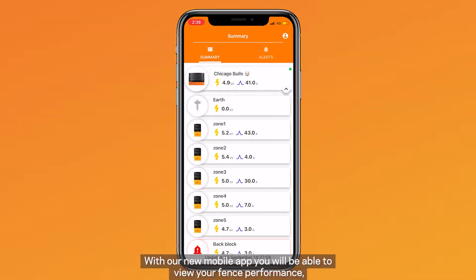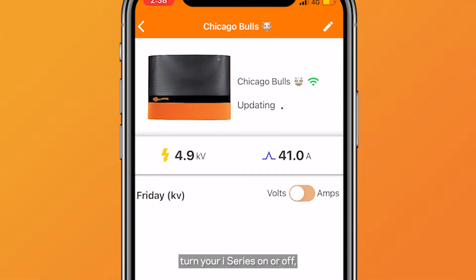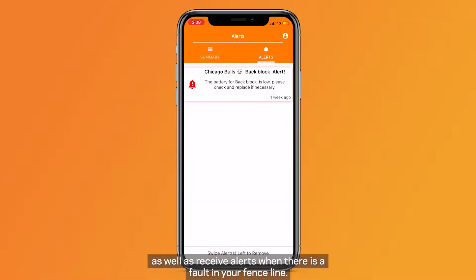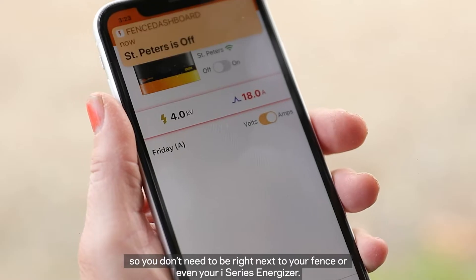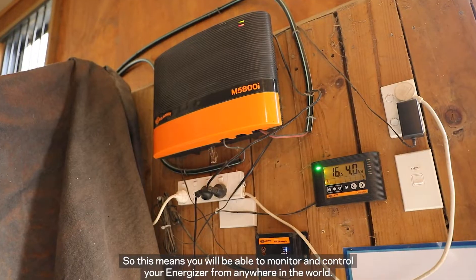With our new mobile app you'll be able to view your fence performance, turn your iSeries on or off, as well as receive alerts when there's a fault in your fence line. With the app it is cloud connected so you are able to use the app anywhere you do have connectivity. So you don't need to be right next to your fence or even your iSeries Energizer — you'll be able to monitor and control your Energizer from anywhere in the world.